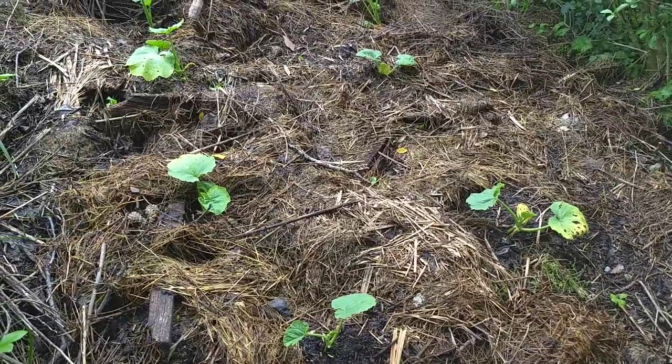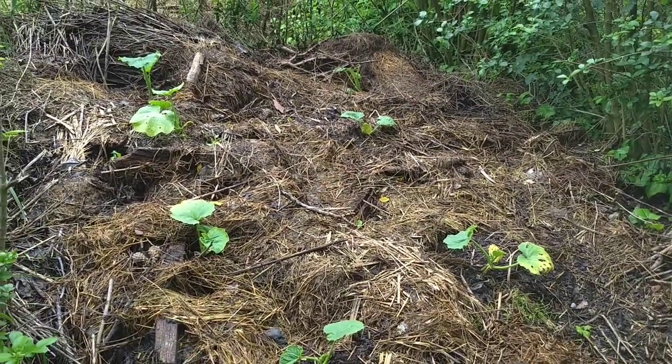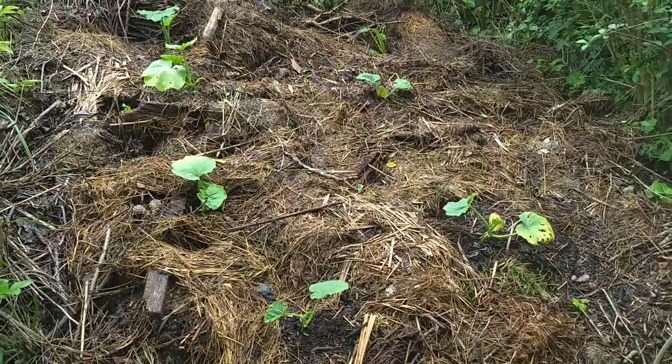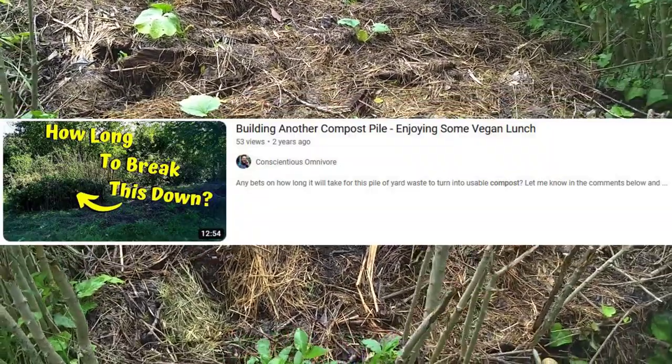Hey everybody, welcome back to Conscientious Simonivore. My name is Pal. I'm out here at the property today — nice overcast day, we've had a lot of rain. And I just want to show you guys the older bigger compost pile which I've shown you guys in previous videos.